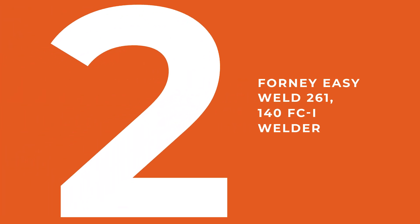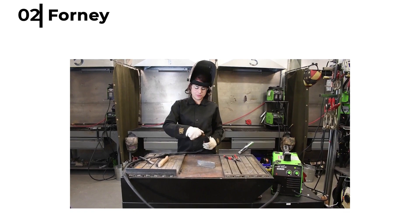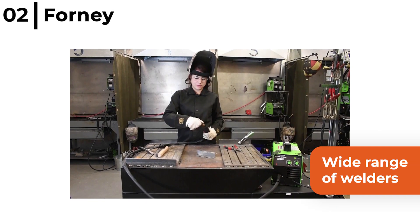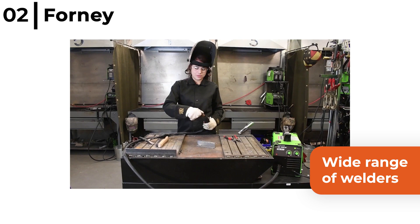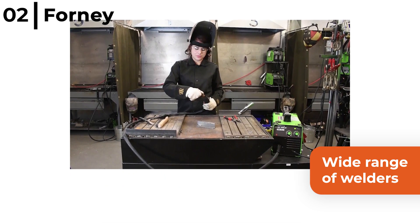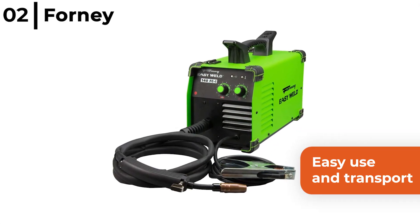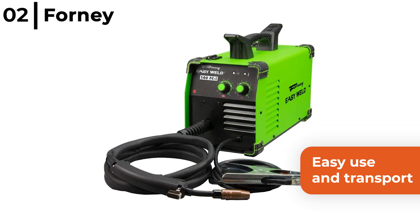Number 2 is the Forney Easy Weld 261 140 FCI Welder. This impressive flux core welder is perfect for a wide range of welders from first timers to avid users, for a wide variety of projects ranging from automotive work to general maintenance and repairs. It is easy to use and transport, only weighing around 19 lbs, but the metal case is big enough and tough enough to handle two 10 lb rolls of wire.